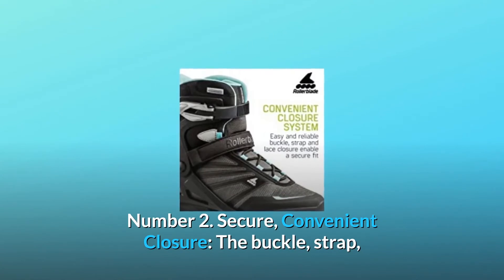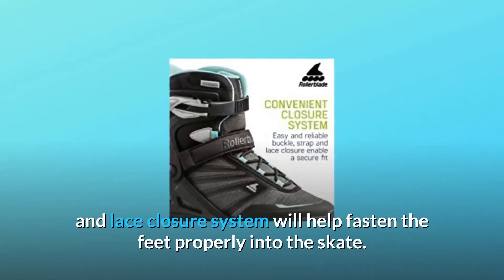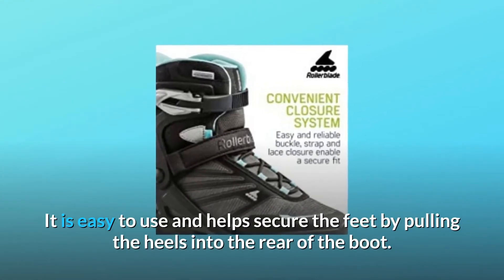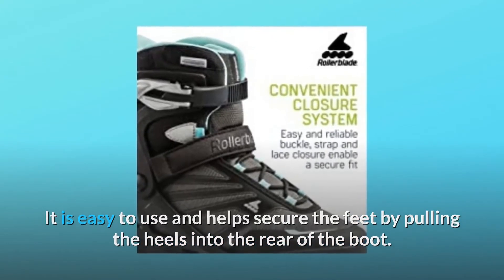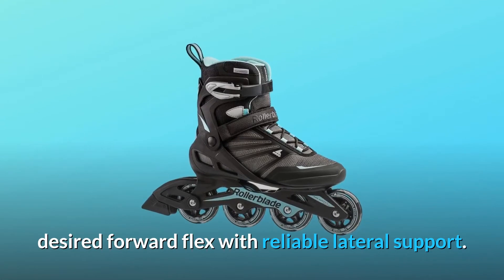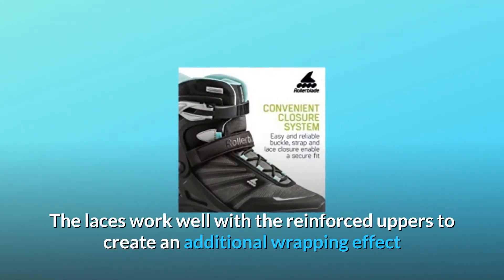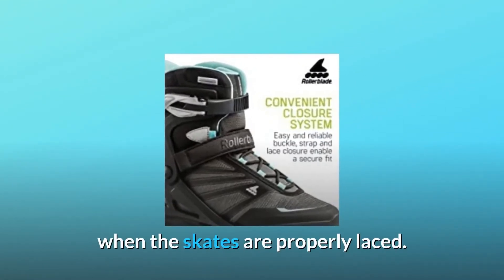Number 2: Secure, convenient closure. The buckle, strap, and lace closure system will help fasten the feet properly into the skate. It is easy to use and helps secure the feet by pulling the heels into the rear of the boot. The Zetra Blade cuff supports the lower leg for the desired forward flex with reliable lateral support. The laces work well with the reinforced uppers to create an additional wrapping effect when the skates are properly laced.